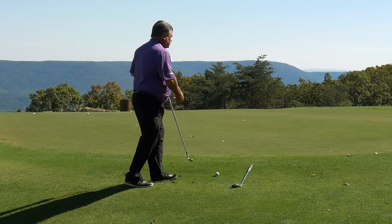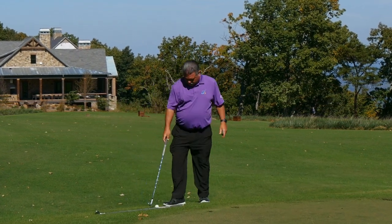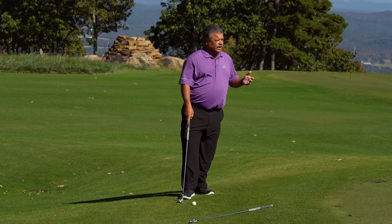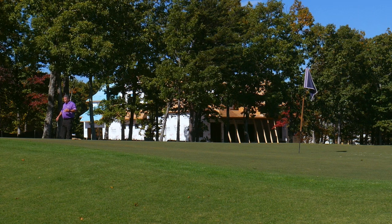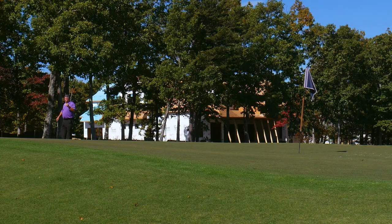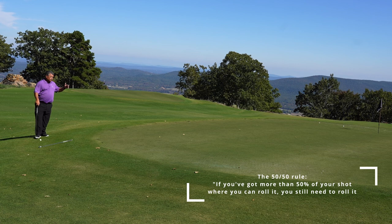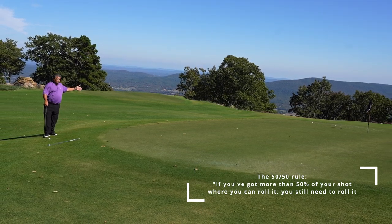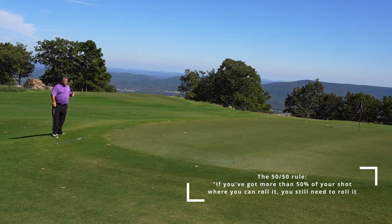Whereas a pitch shot, I'm going to take more loft, probably like a 58 degree. What I'm trying to do here is have more air time than roll time. Notice that I've got a lot of green to work with here. So I want to make sure that if you've got more than 50% of the total amount of your shot where you can roll it, you still need to roll it. I call it my 50-50 rule.